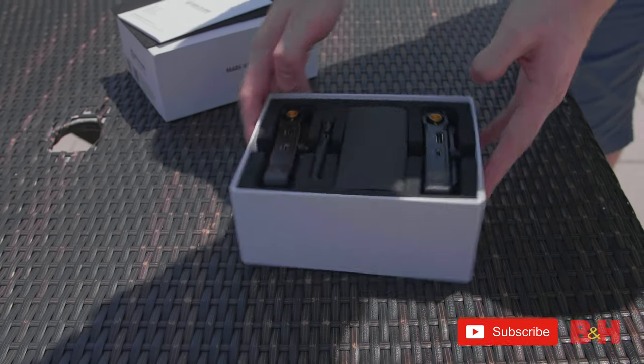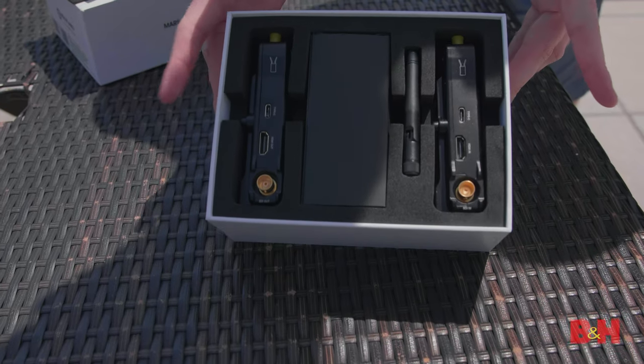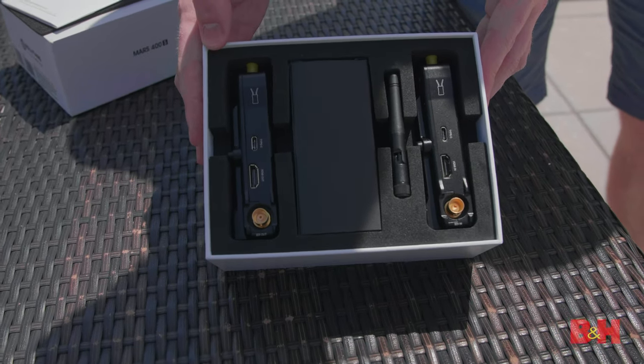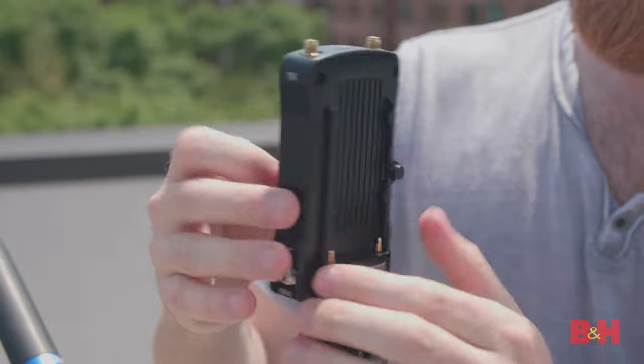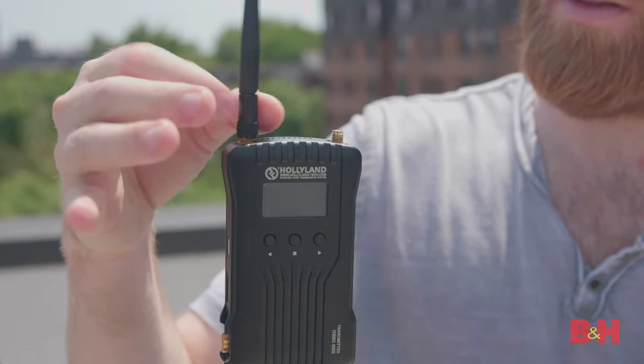One of the least talked-about pieces of gear within the YouTube sphere has to be wireless video transmission, and that's because you really only need it if you are working with a larger cast and crew. If you are shooting by yourself, it's not always necessary. But as your filmmaking career progresses, you will start working with clients or directors who want to see the image-making process on set without having to stand right over your shoulder, squinting at a very small LCD screen.